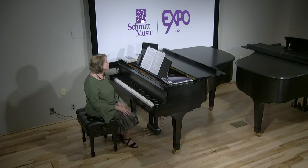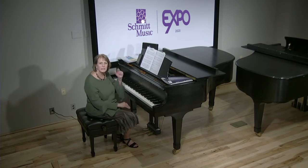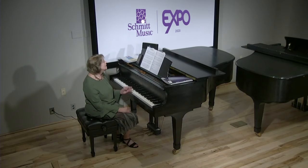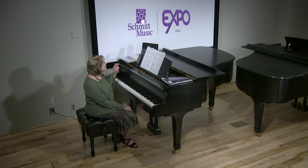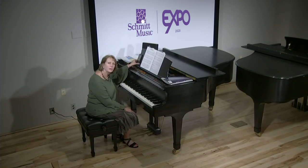Level one, you're going to play the right hand only. Since they know that, they'll get the rhythm — you don't have to worry about explaining ties and dotted quarter notes, they'll know the rhythm. If you're at level two, we're going to play hands together.